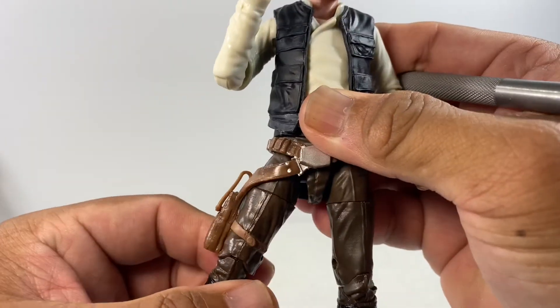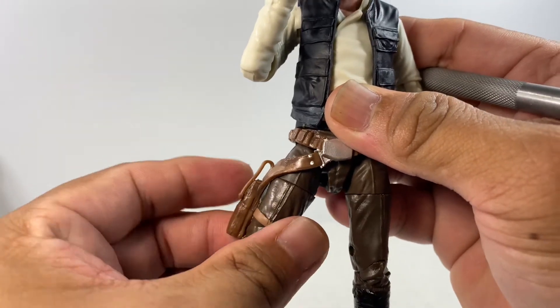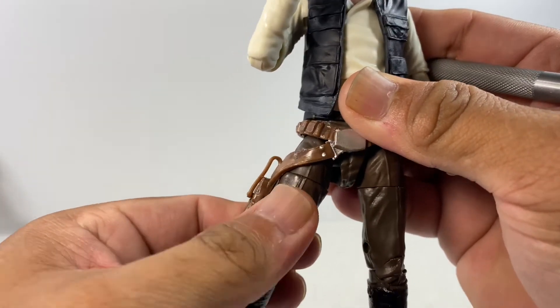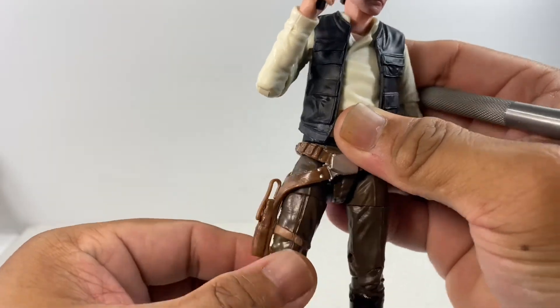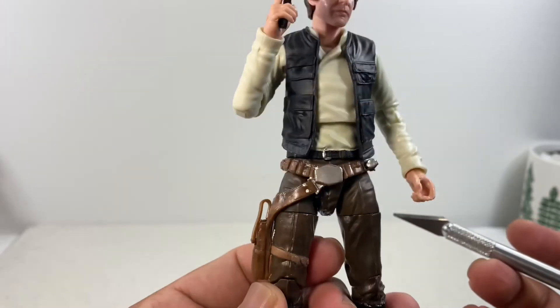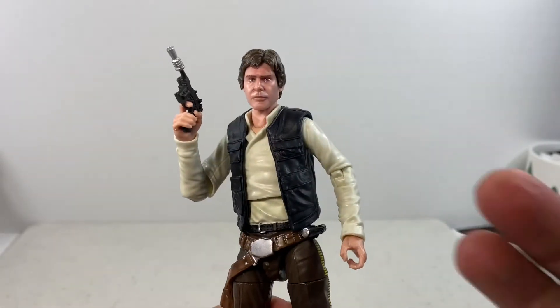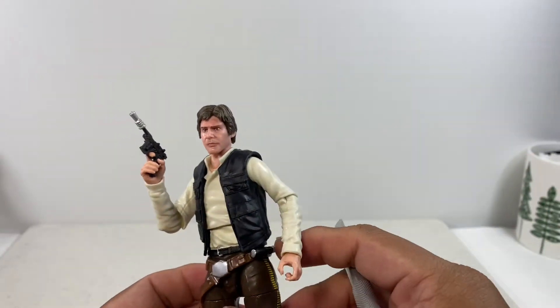You can only articulate the leg to a limited degree. When you try to move the leg either forward or backward, the holster really hinders leg articulation for the figure. But overall, this is still a figure worth getting.